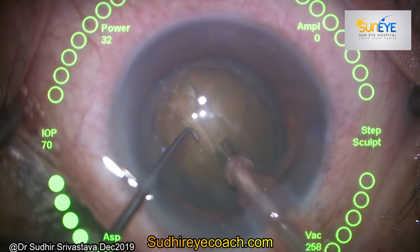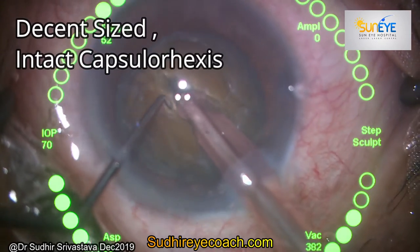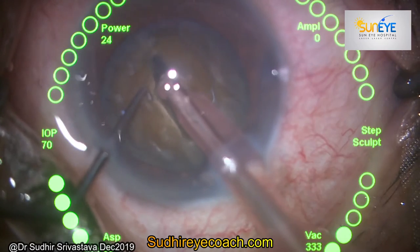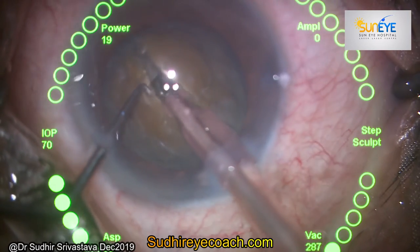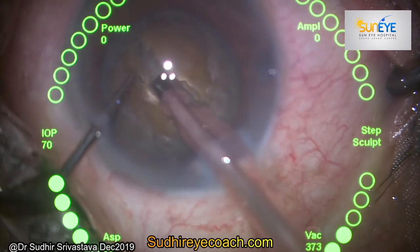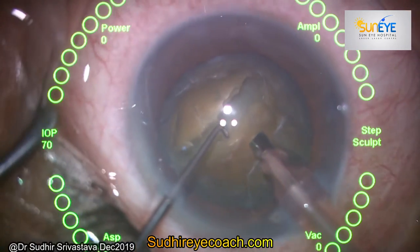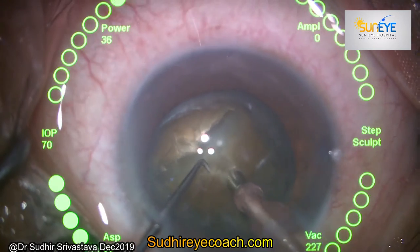The first prerequisite of divide and conquer is to have a decent size intact capsular axis. Then start making a trench in the nucleus with moderate power and moderate vacuum. Your trench should be shallower at the periphery and deeper at the center — practically, the trench depth should be almost equal to the thickness of your phaco depth. Rotate the nucleus 90 degrees and again start making a trench to form a plus sign.